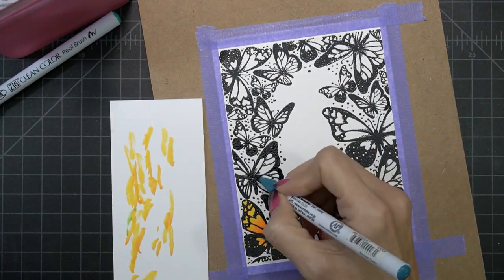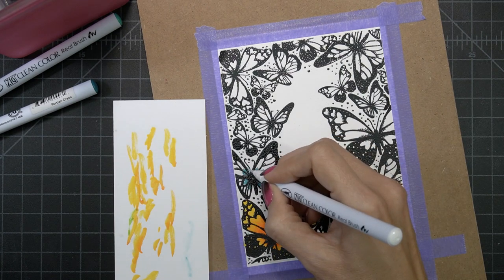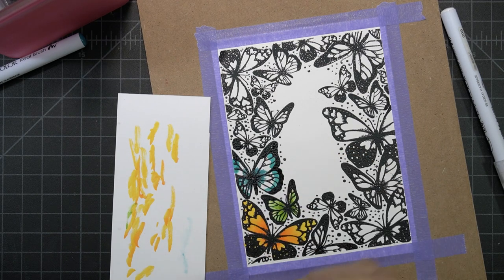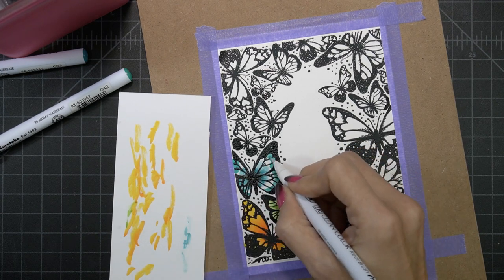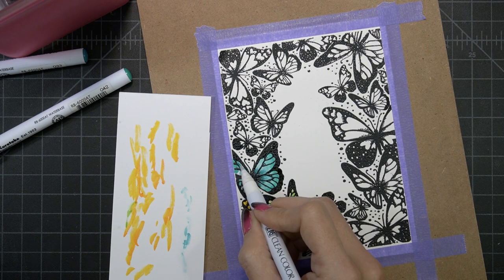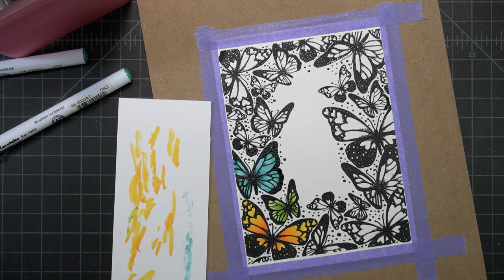For this blue one, I'm going to start with the darker color near the center and just color outwards and blend just a little bit. I did get a little bit outside of the butterfly, and I used the blender pen to pick up that color. You just color it with the blender pen, clean off the blender pen, and keep going back and forth until you pick up as much of that marker as you can. For the blending, you can drag the color with the blender pen and get a smoother transition.